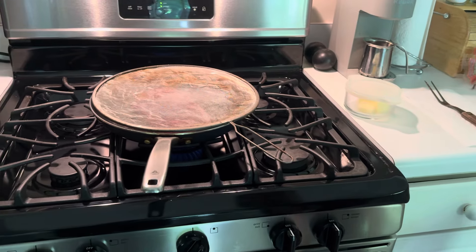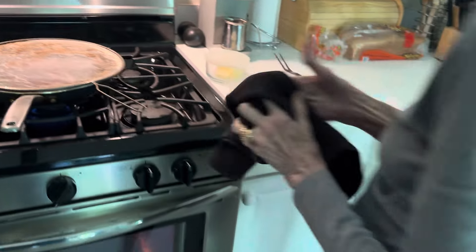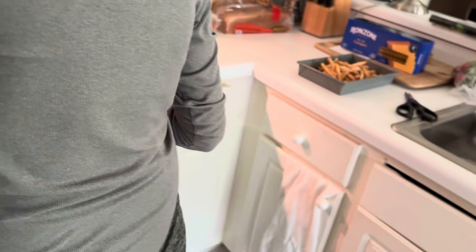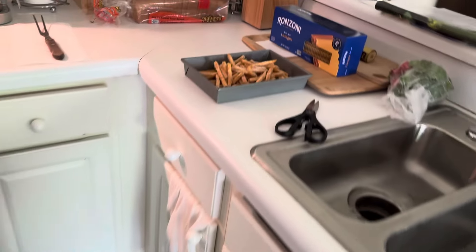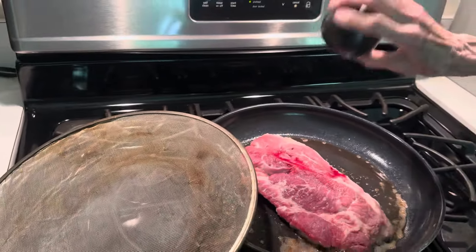What's up, grandma? I gotta put salt and pepper on this side. Yeah, gotta get plenty of salt and pepper. It smells good too. I don't like food without seasoning, otherwise it'll be bland. I don't like bland food — not very well.